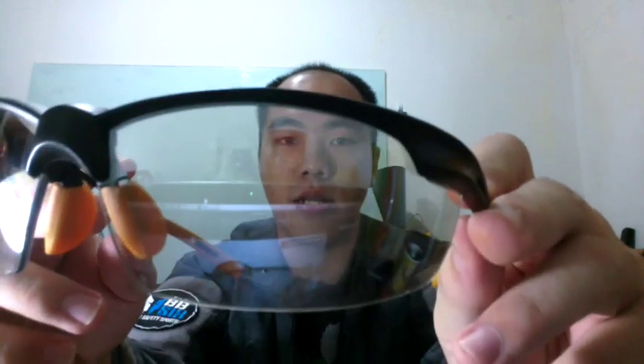I read somewhere on the internet that you can use dishwashing soap to treat your glasses and make them less foggy. But I found out that baby shampoo — this is the brand my baby is using, I'm not sure about other brands — baby shampoo can actually help us reduce fogging on goggles or glasses.